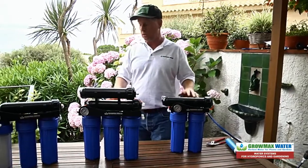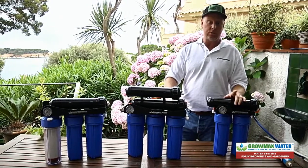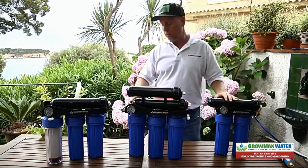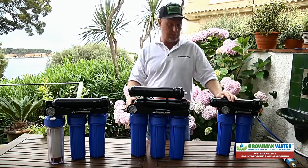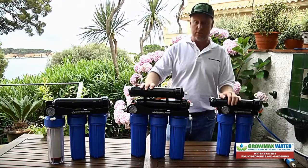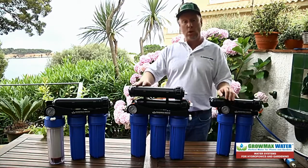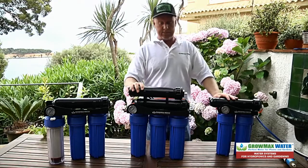Pretty easy to change out the membranes on all of our units. GrowMax Water also offers some optional accessories to improve your installation: deionization post filter kits, UV kits, booster pump kits for low pressure, and also float valve kits for when you connect up into a larger holding tank.